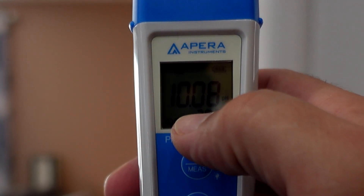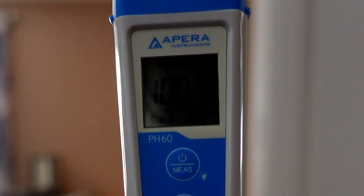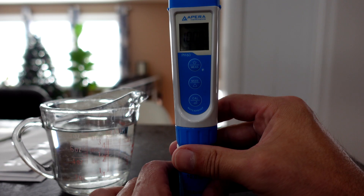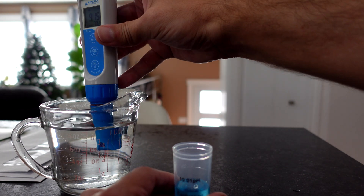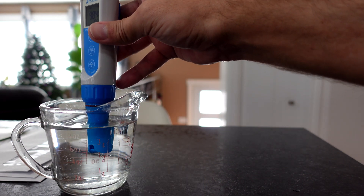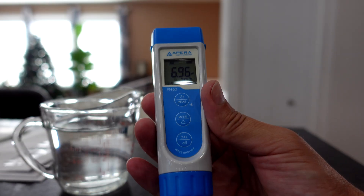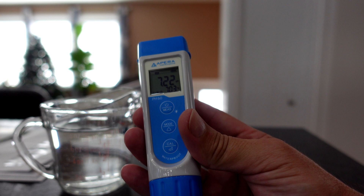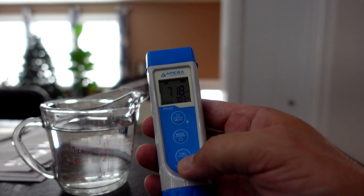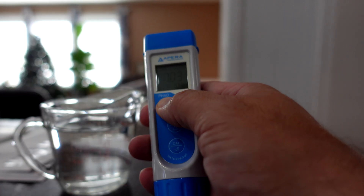Now you should see an L, M, and an H on your screen — that lets us know our calibration is complete. Take the probe out and give it a rinse again. Our probe is now good for testing any pHs that we want. And if we want to, we can put it back into our storage KCL solution. Push and hold power to power off.